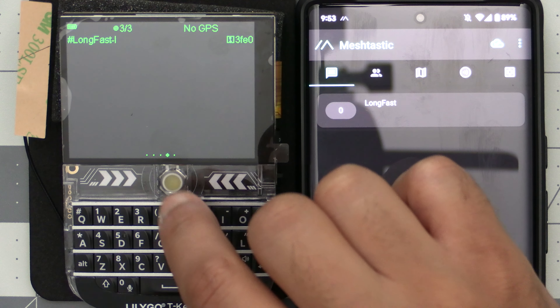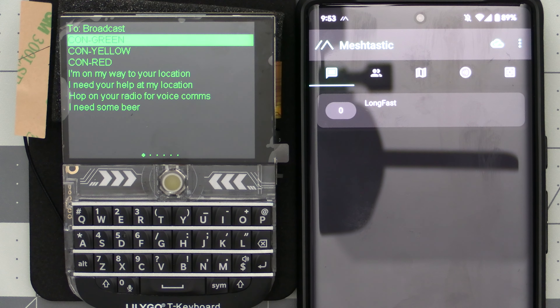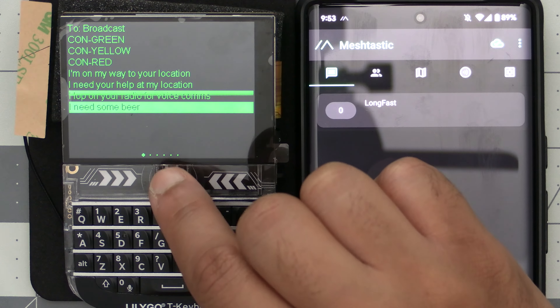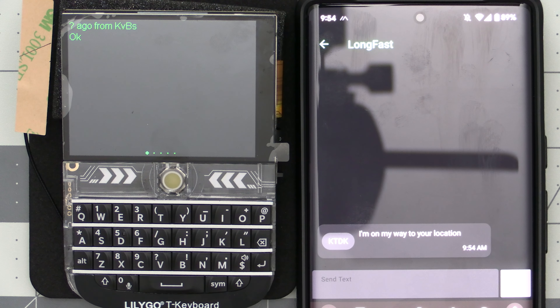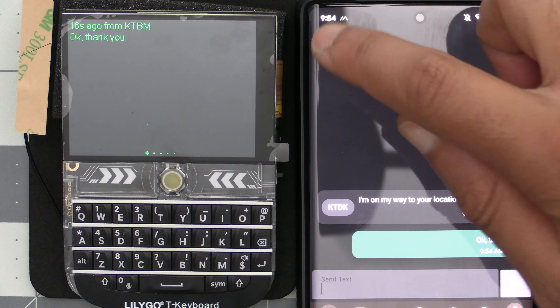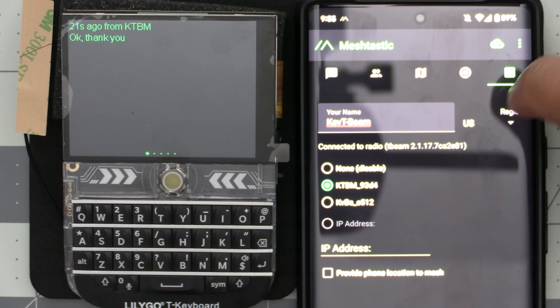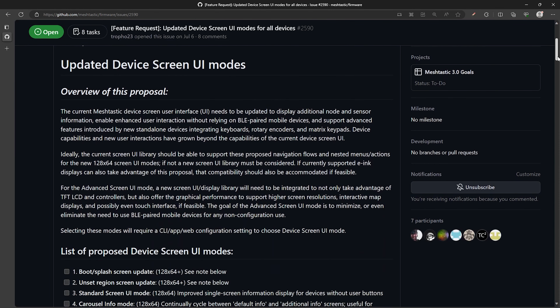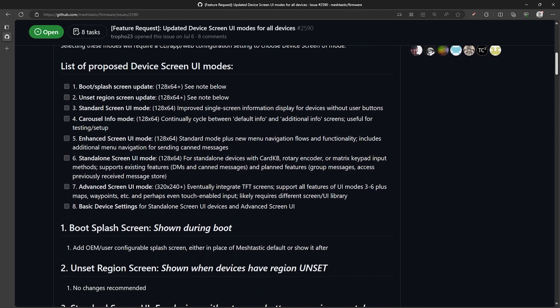Some of the current usability issues are things like the canned messages screen - for example, there's no way to get out of the screen once you enter it, at least that I could find, and you need to basically send a message to get out. Another usability issue is you're only able to see the last message sent and not a list of previous messages and who sent them, like you can on the MeshTastic app or a traditional chat client. Only being able to see the last message becomes an issue for a more active chat if you're not at the device while a conversation is occurring. There are other things that would be nice to have, like a map display showing the location of other users, or a menu to adjust various settings directly from the device. A detailed feature request with these items and more has been made on the MeshTastic GitHub page, and hopefully it will gain some traction and get these features implemented.